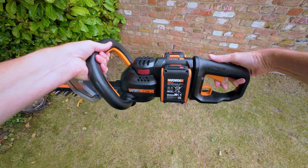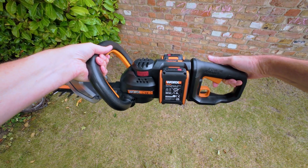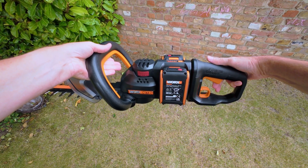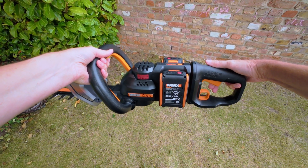To start the trimmer, pull upwards on the orange switch on the front handle and at the same time pull up on the orange power switch on the rear handle. You cannot start the trimmer without using both of these switches simultaneously, which will prevent an accidental start.